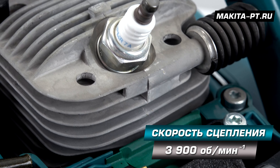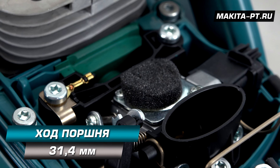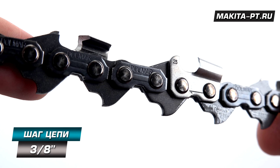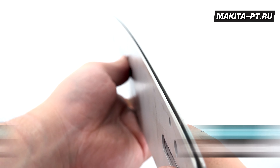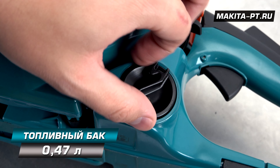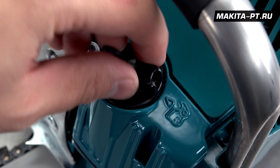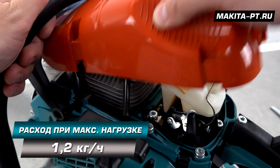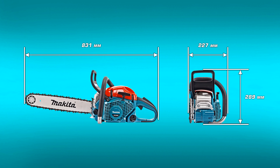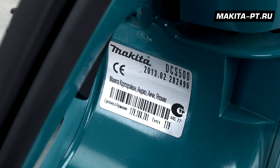Сцепляющая скорость 3900 оборотов. Диаметр цилиндра 45 миллиметров, ход поршня 31,4 миллиметра. Количество зубьев концевых звездочек — 7. Шаг цепи стандартный 3/8 дюйма. Ширина паза шины — полтора миллиметра. Емкость бака для топлива — 470 миллилитров, масляный бак — 270 миллилитров. Расход топлива — 1,2 кг. Размеры пилы 831 на 227 на 289 миллиметров, вес 5,5 килограмм. Страна-производитель — Германия.